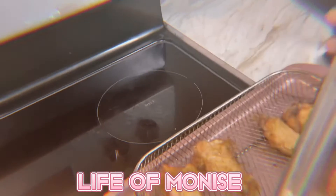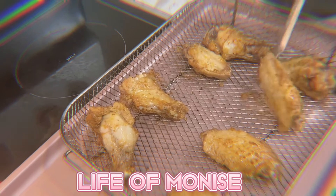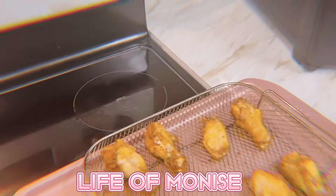Now we're just flipping it over. After flipping, we're gonna put it back for 15 more minutes.